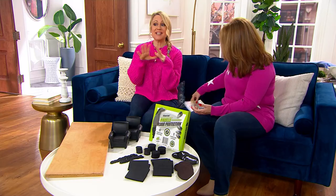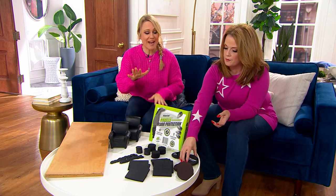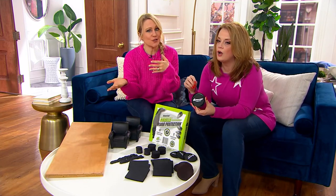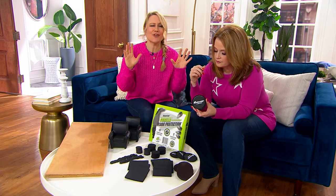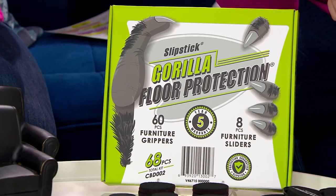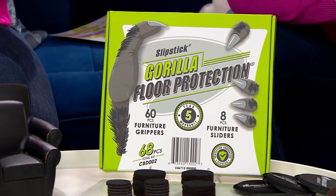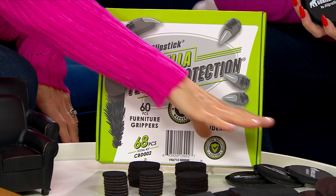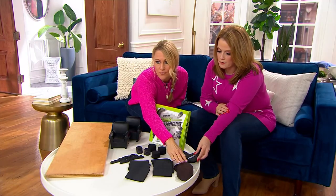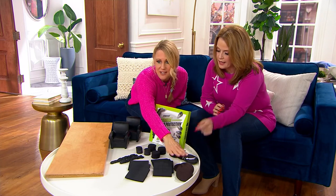You're getting 68 pieces total. You get eight sliders — four for carpet and four for hard surfaces. You'll use those under sofas, refrigerators, heavy items, washers, and dryers when you want to move things to clean, redecorate, or just move furniture easily.